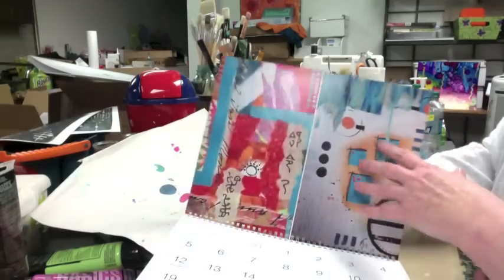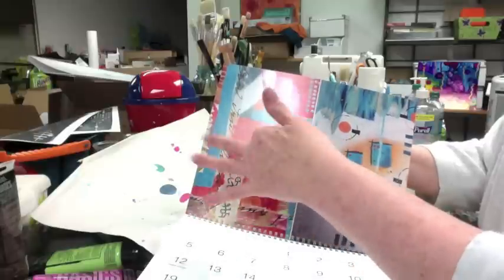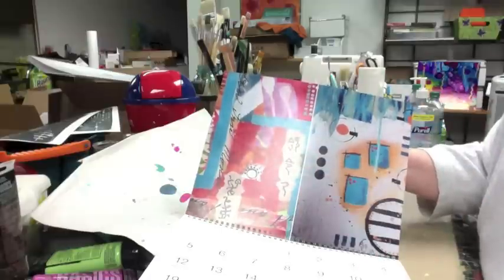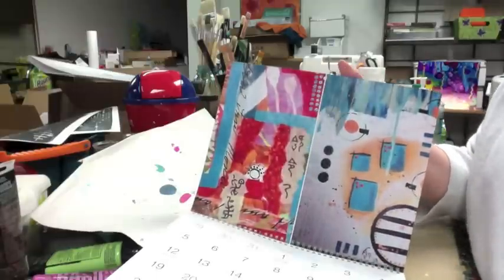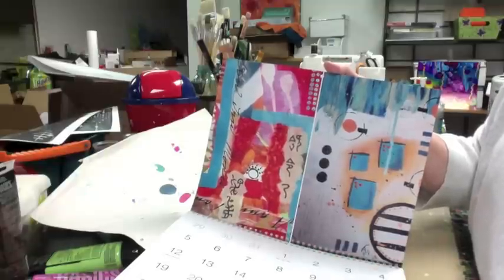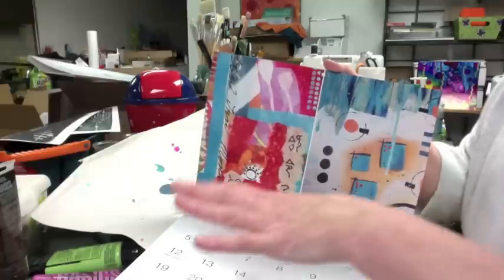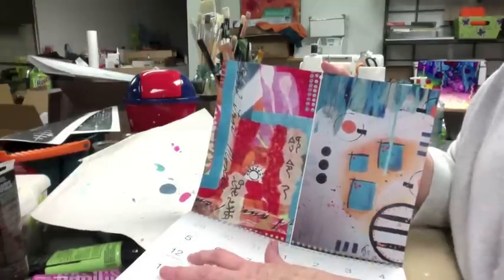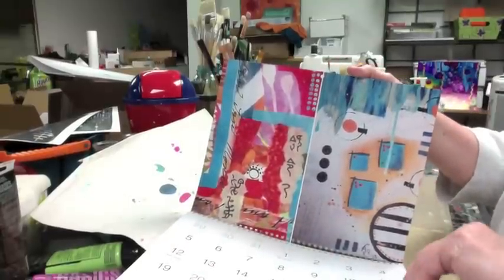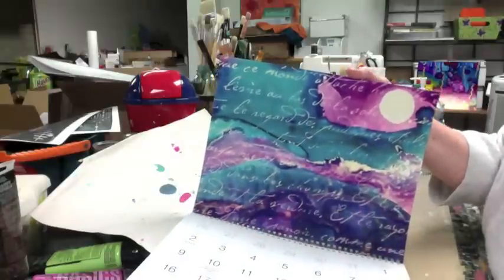So here's my January calendar. I split the screen with two — this is a piece of a canvas that I did, and this is the start of a painted collage I started to do. Another thing that's neat about these calendars is you can have them add holidays, and you can also add your own holidays and birthdays. There's January 12th — that's my Chelsea's birthday. That's really cool.